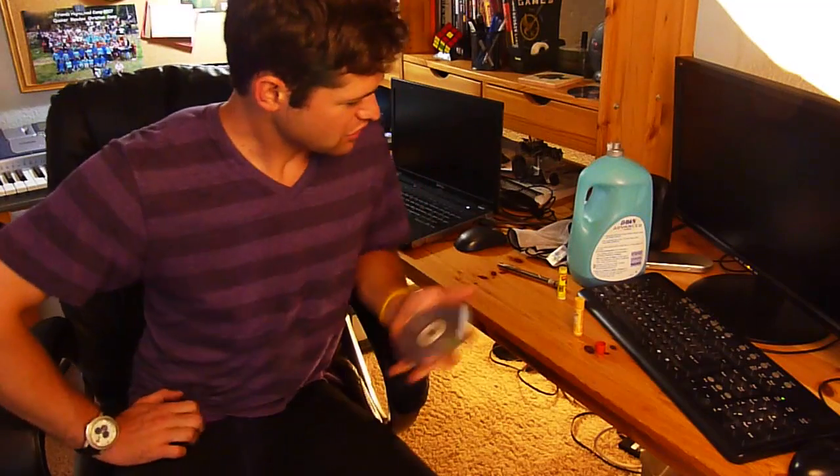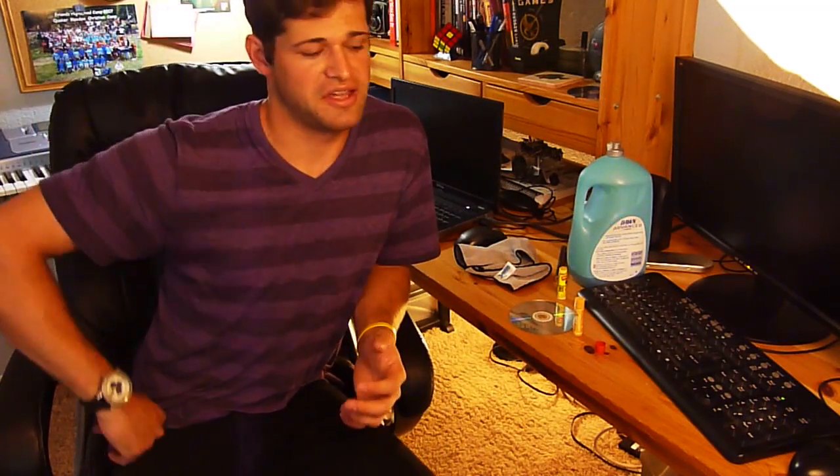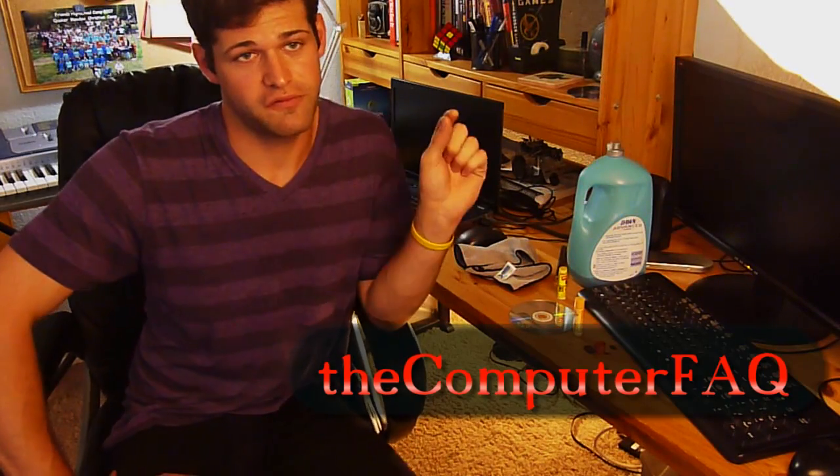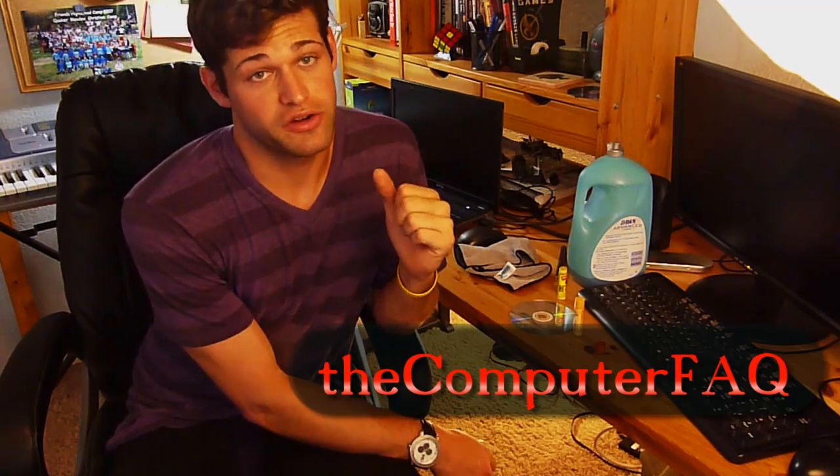It makes it worth it that it's helpful to people. In the same way, I've actually been working on plans for a new YouTube series of computer tutorials — essentially showing people who have never used a computer before what a computer is, what it does, and how to use it from the ground up. I actually have another channel that I made called the Computer FAQ, and you can find that in the link. I'm going to start uploading videos there soon.